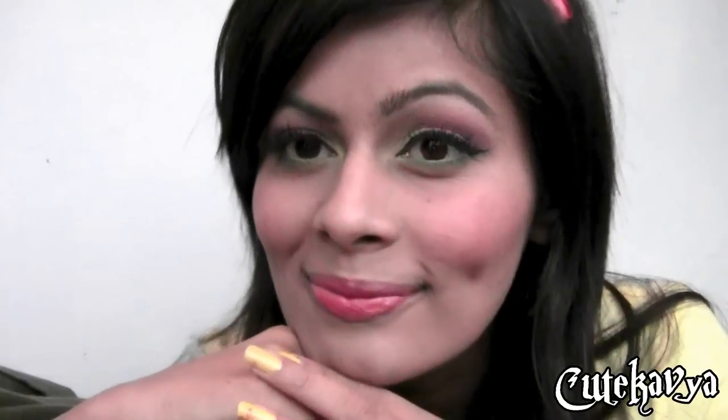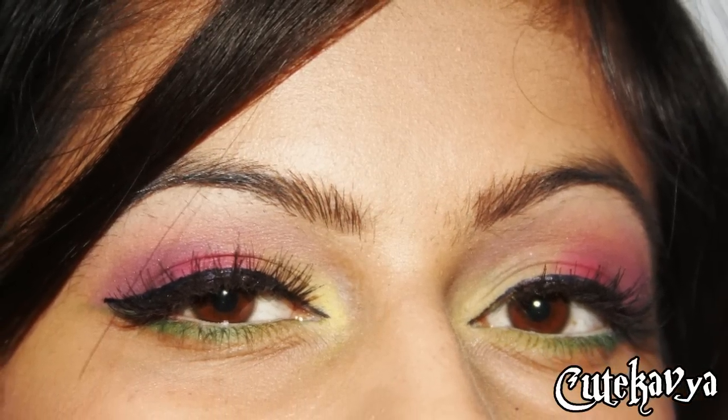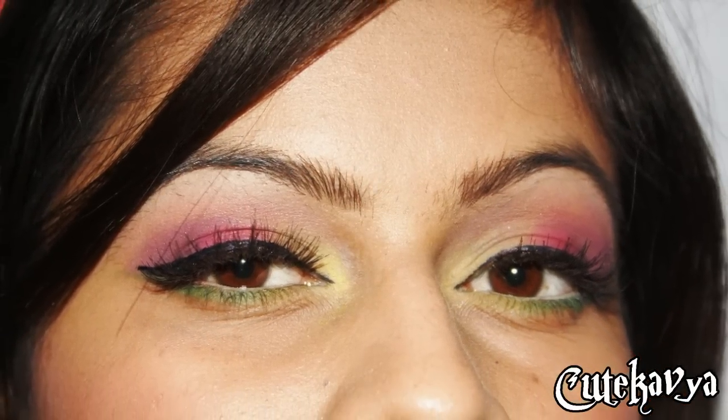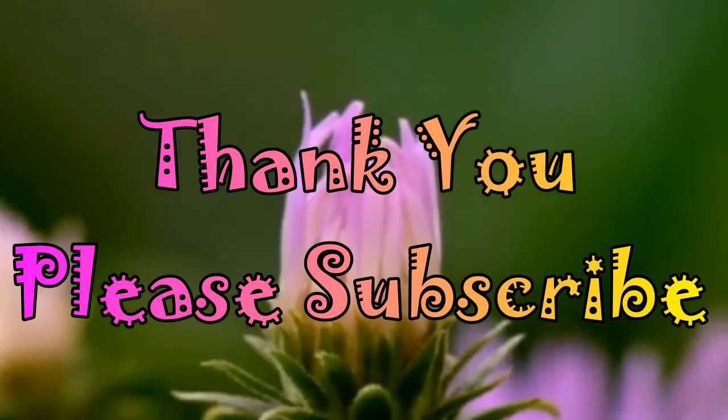And here is the complete look. Really colorful and bright for the spring. I really hope you like it. Thank you so much for watching and please subscribe.